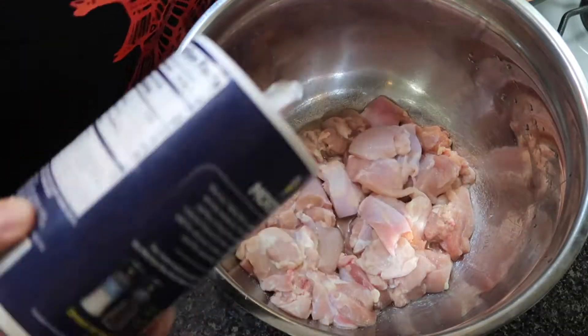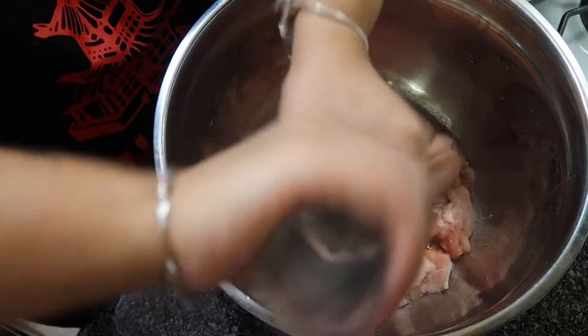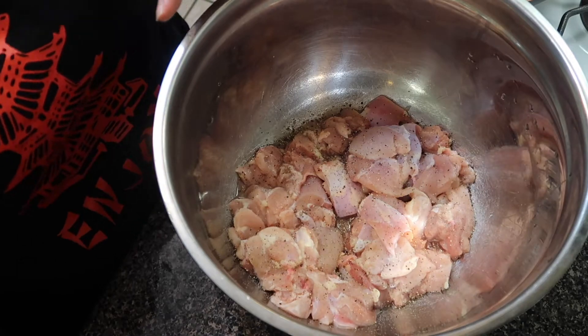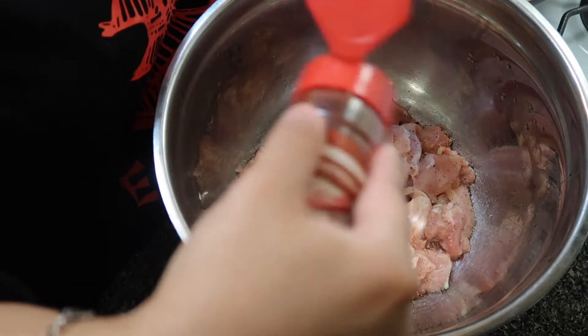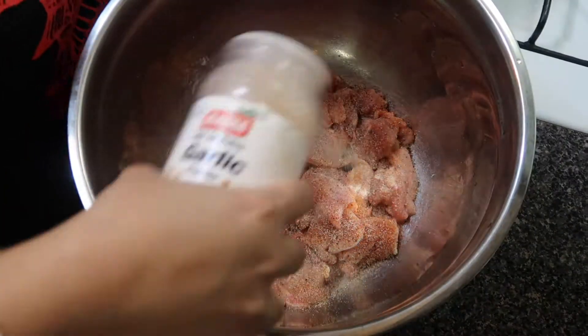First, I'm going to start off with some boneless skinless already-clean chicken thighs. I'm going to season that with some salt, freshly ground black pepper, paprika, garlic, a little parsley, some olive oil, and mix it all up.